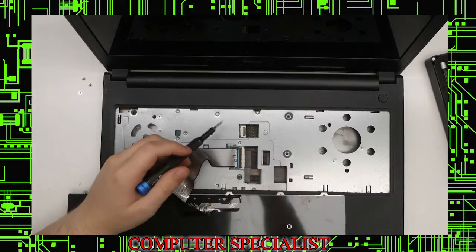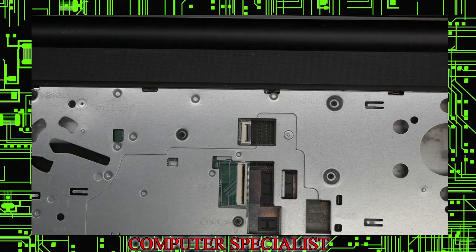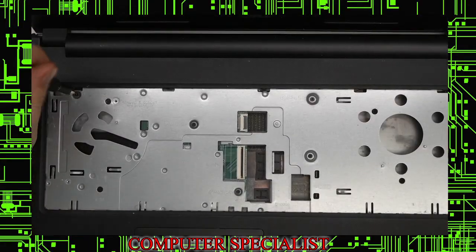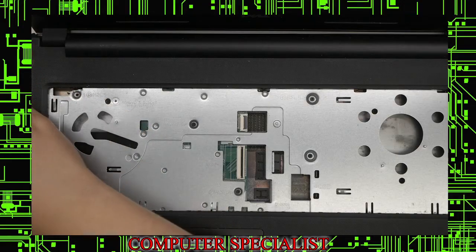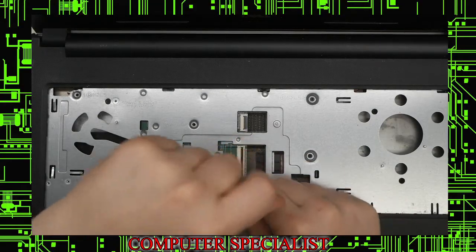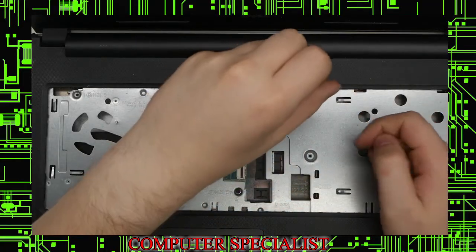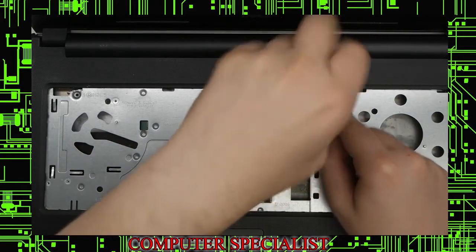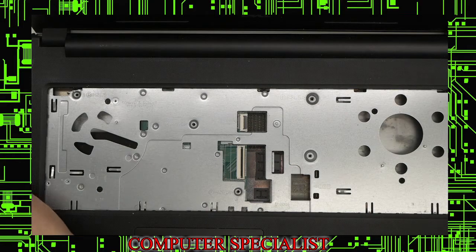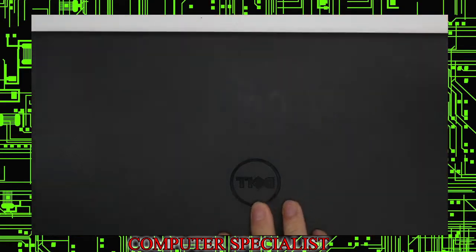You can then lift up this black tab and pull it straight out just like that. Now we have five additional screws on the top — one, two, three, four, and the last one. We can put those screws off to the side, and now you're going to want to close the laptop once again and flip it back over.